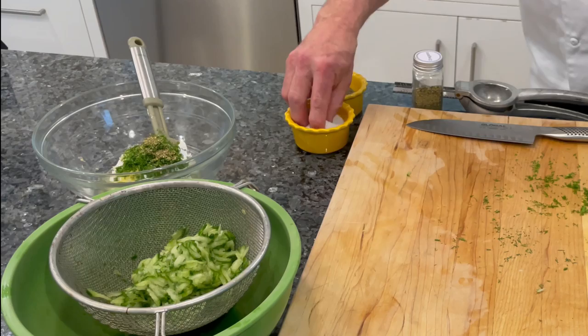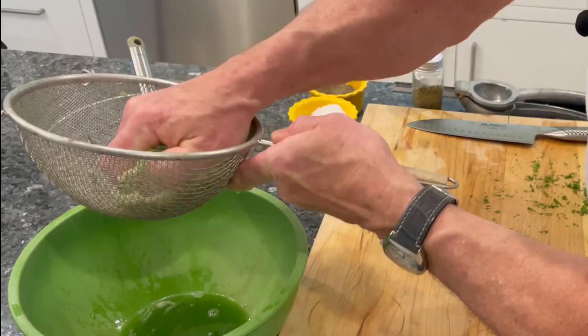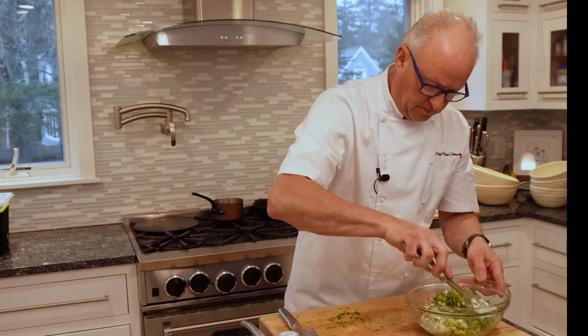Add some dried oregano and season with salt and black pepper. Press the cucumbers a little bit more to remove any excess liquid. Place the cucumber into the bowl. Give it a good stir, mix it up well, and the tzatziki sauce is ready to go.